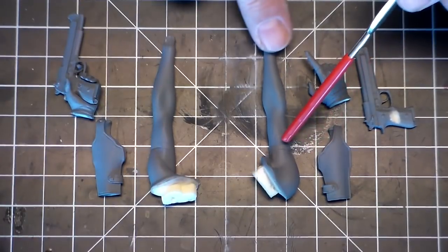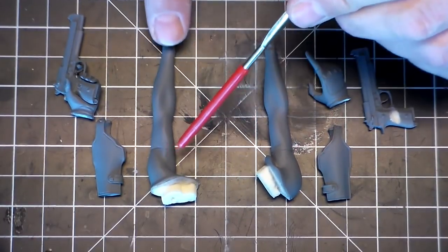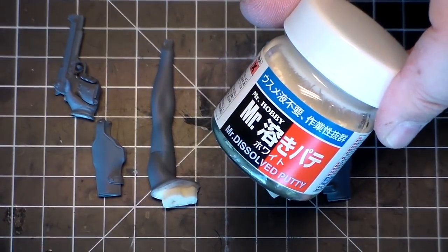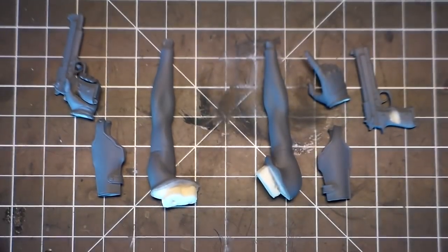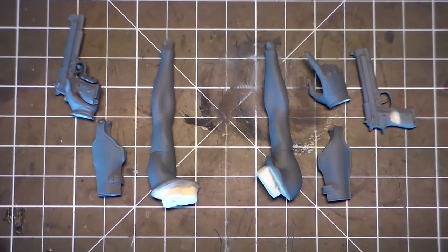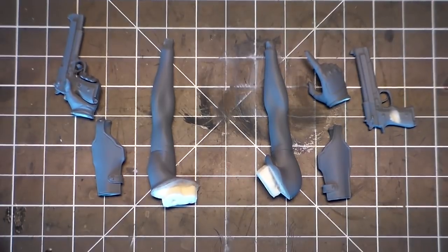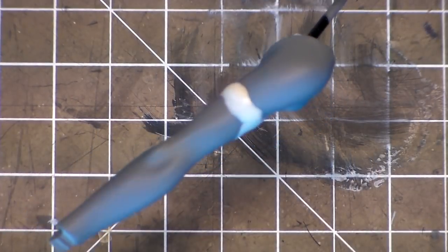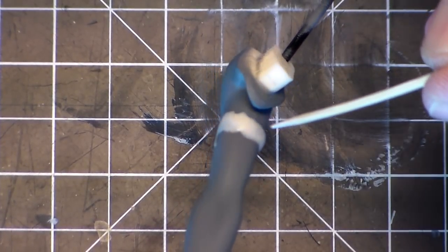I did take off the arm bands, but you can still see there's a little dent here and there. What I'm going to do is take some Mr. Hobby Mr. Surfacer, apply it with a toothpick, and let it dry. Then I'll come back and wet sand it all smooth and prime it again. I just dabbed on the Mr. Surfacer with a toothpick, slowly building it up. Now I'll let this dry, then wet sand it and prime it.